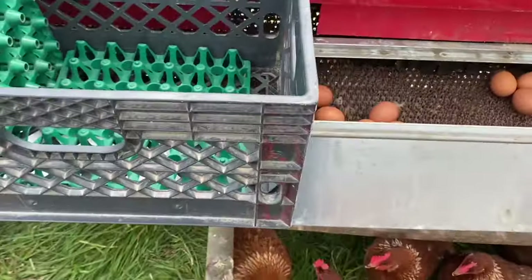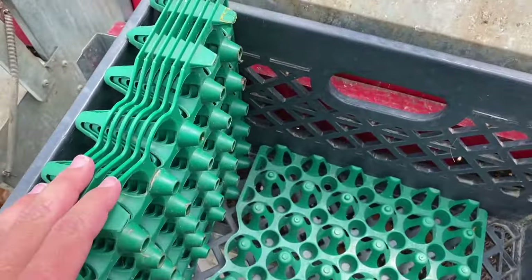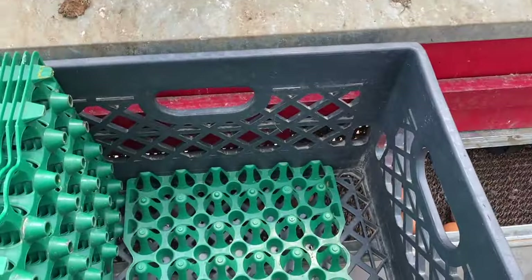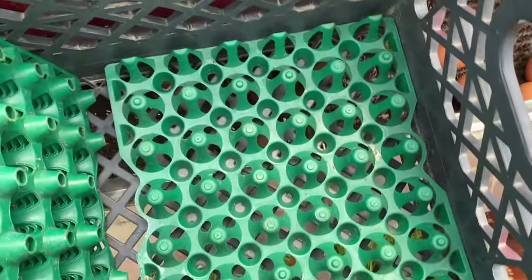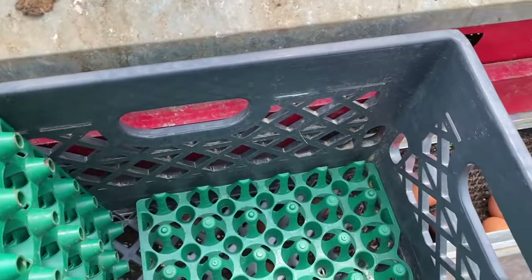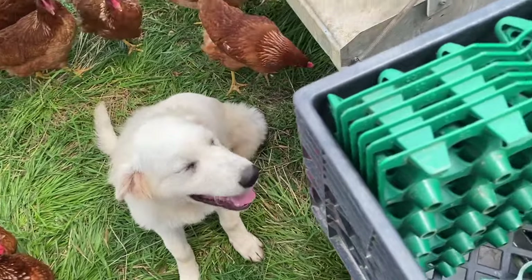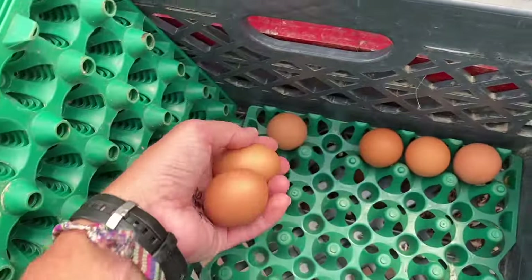We'll take our milk crate and set it on top of the collection tray. The collection trays can handle a lot of weight, so some of the guys like to stack up about 12 high and then split it when they get back to the trailer. One of the main reasons you want a wider crate is so you can put your extra empty flats on the side. Another tip: with these flats there is a smooth side and a side with two little handles that you're supposed to pick them up from. We like to pick up at least two to three eggs in one hand.